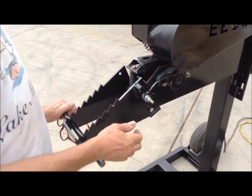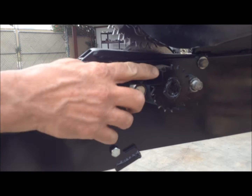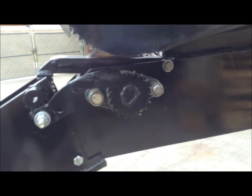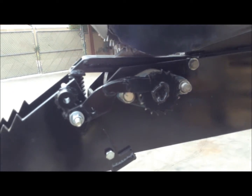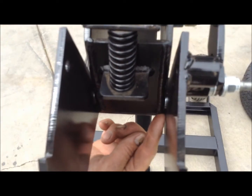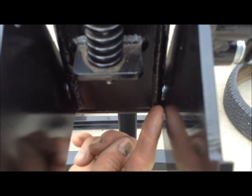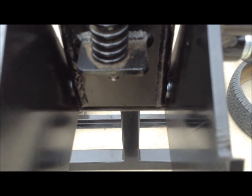When the feeder is installed, make sure that this arm moves smoothly and rests on the star wheel. It needs to move the disc — it's the most important part of the feeder. When you install the feeder, there needs to be a washer on either side. They're difficult to get in, but they need to be there to keep everything moving smoothly and in line.